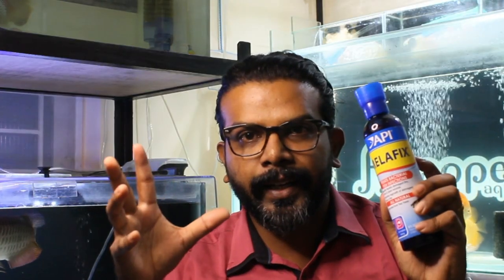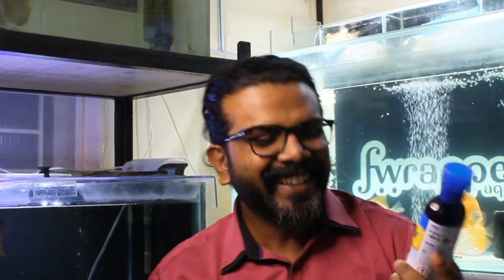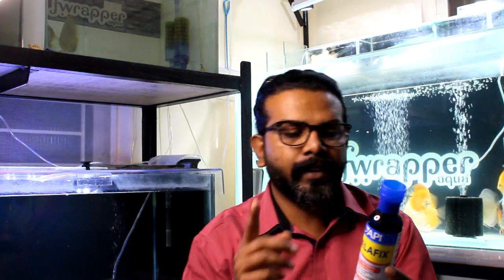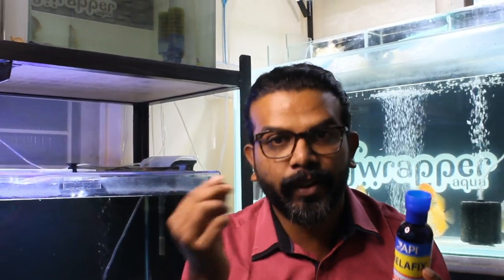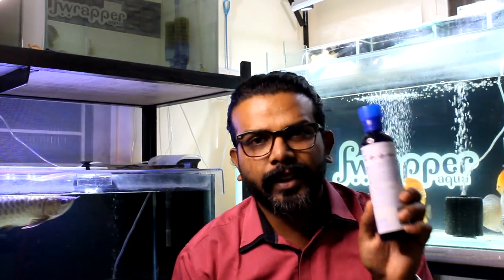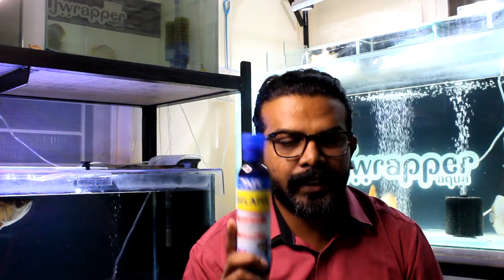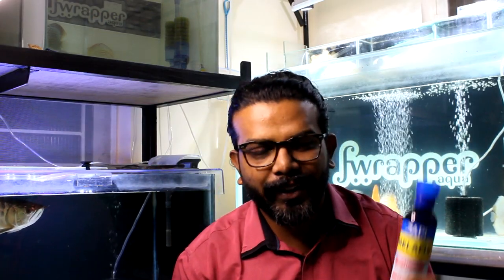That's what I have shown, and I used API Melafix. I have already made a video about cloudy eye and it does the same even for small growths, fin rot, and things like that — it's all mentioned on this bottle. Again, this is not a sponsored video; I purchased this. I mentioned this for the cloudy eye video as well, so if you want to purchase it I've left the link in the video's description.